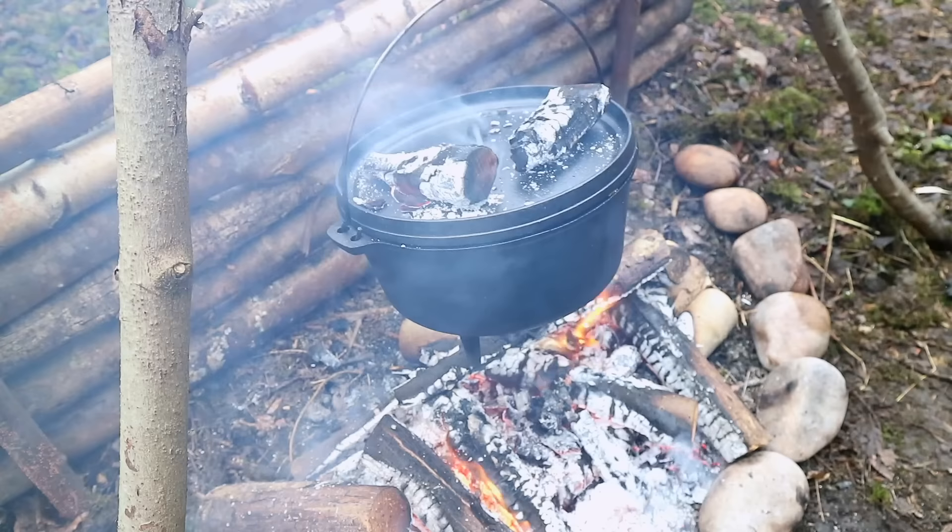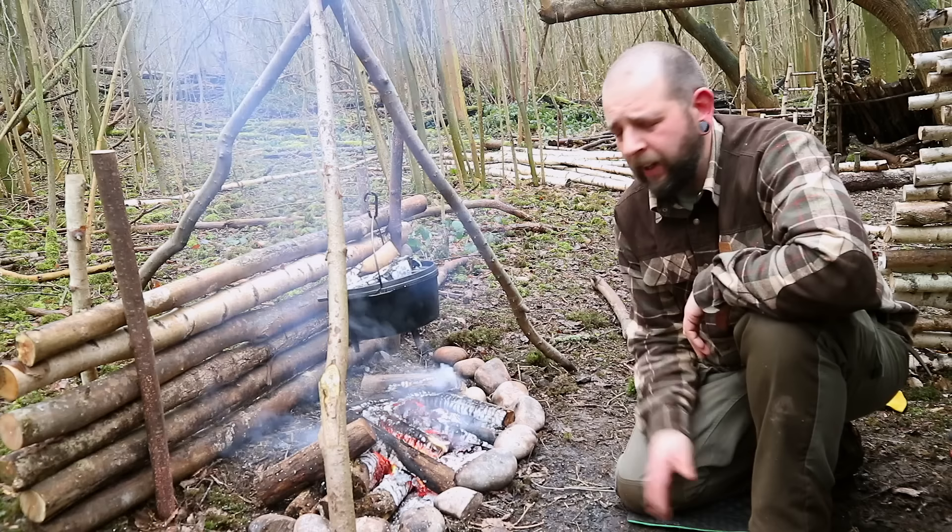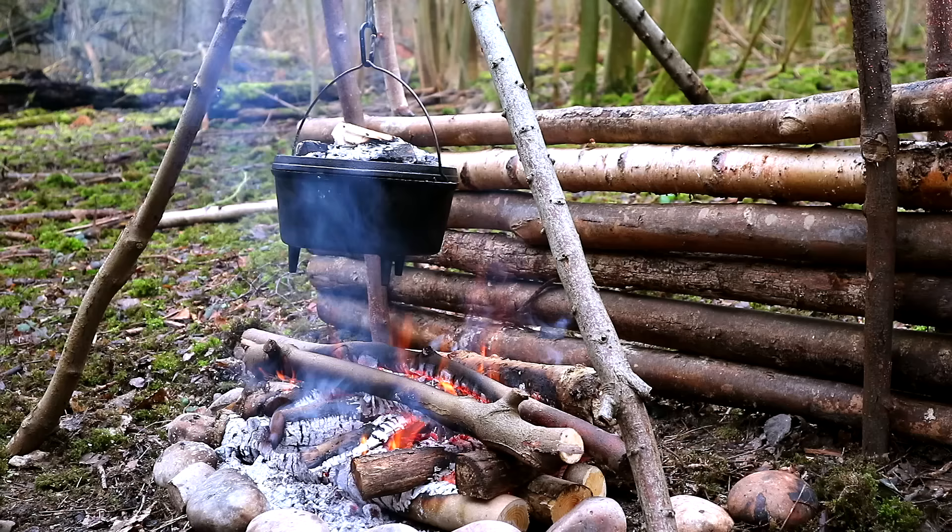To cook them through in all directions, we're going to add a few coals to the top there. Now your ribs this way are going to take around an hour. I'm going to check on them in 40 minutes or so. Around an hour, depends how you like them and how hot your fire is. So we're going to get on with some other things in the meantime.